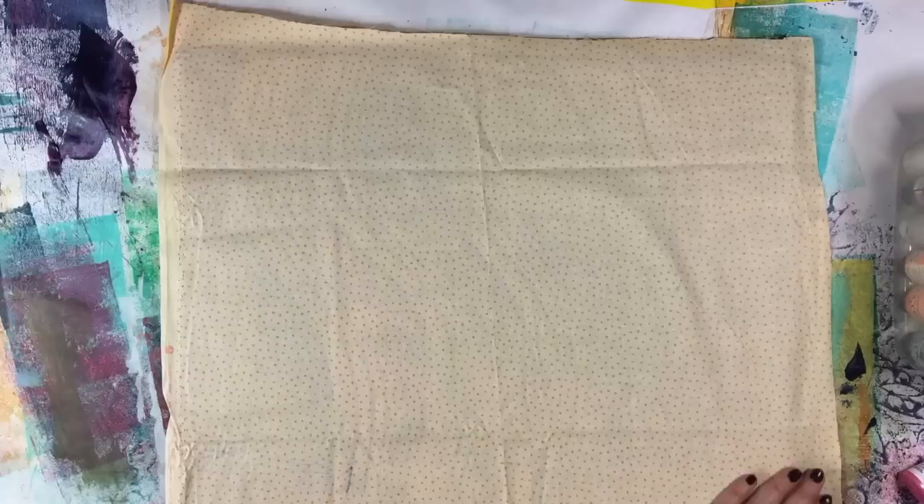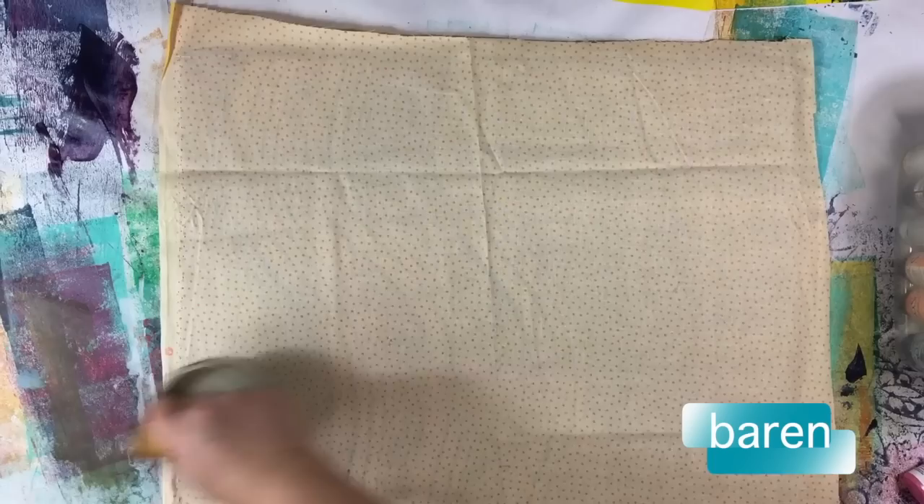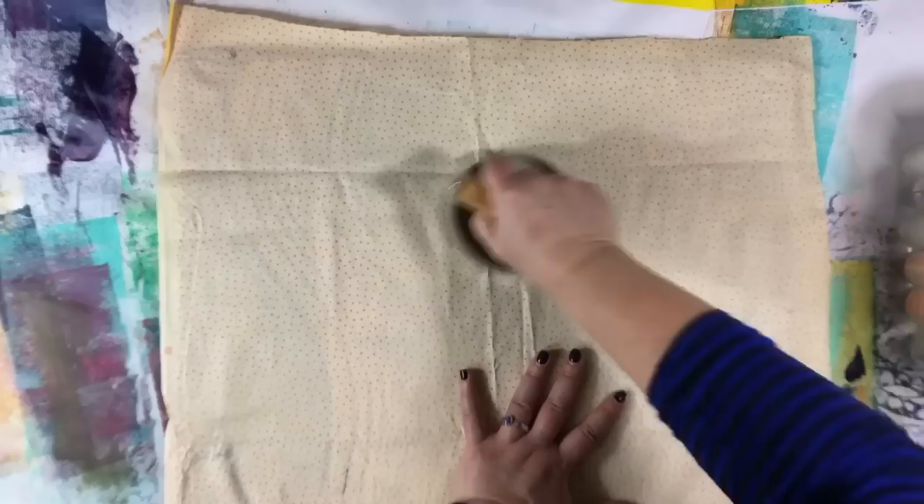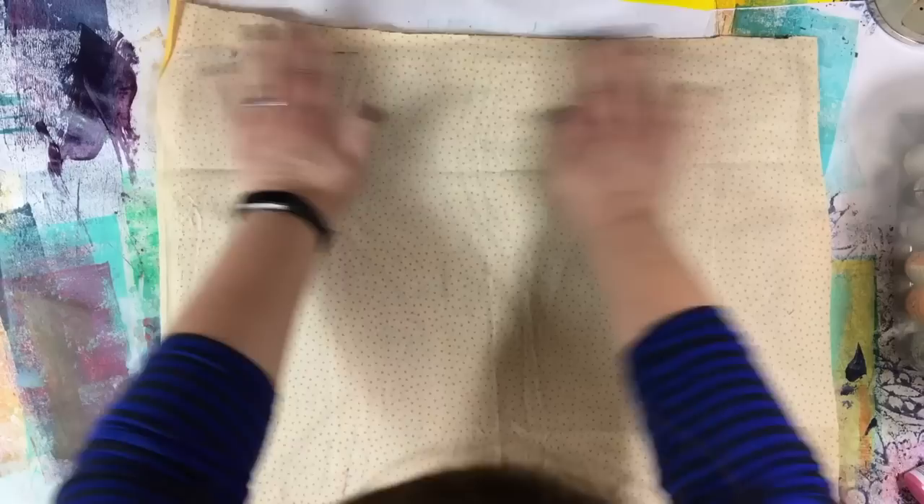One of the tools I sometimes use is a baren, which is used in stamping or printmaking, and I find it's a really great tool to go across the top. You could also use your brayer or your hands. Sometimes you just want to peel and check — let's see if that's already dried, which is a possibility. I got some kind of a ghost.